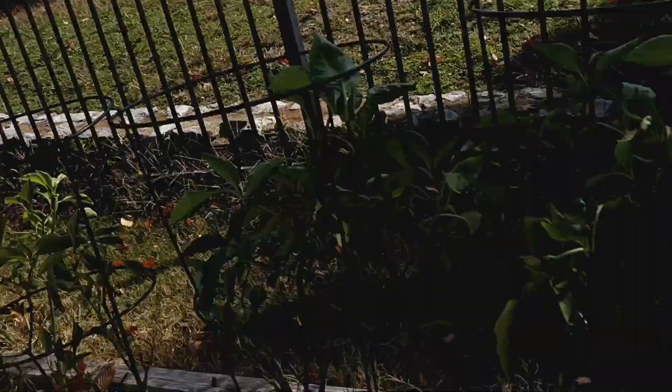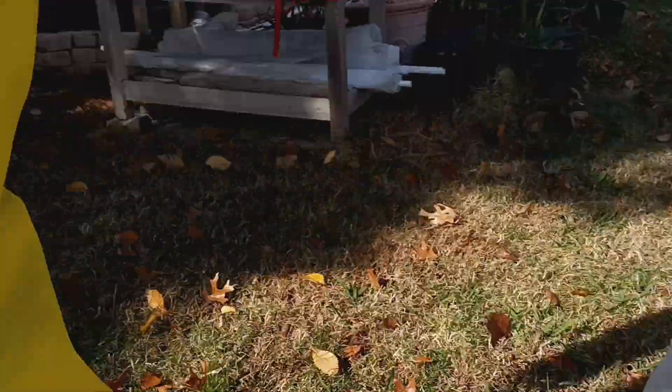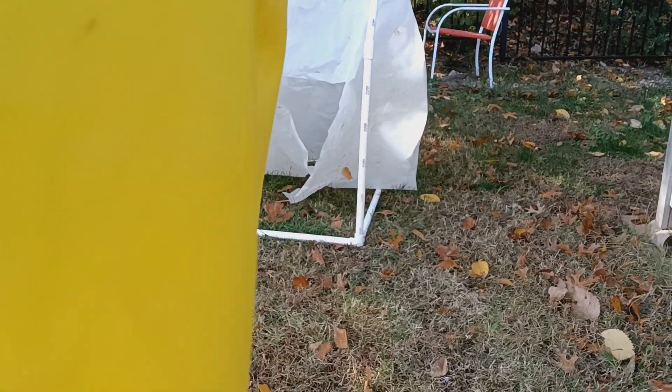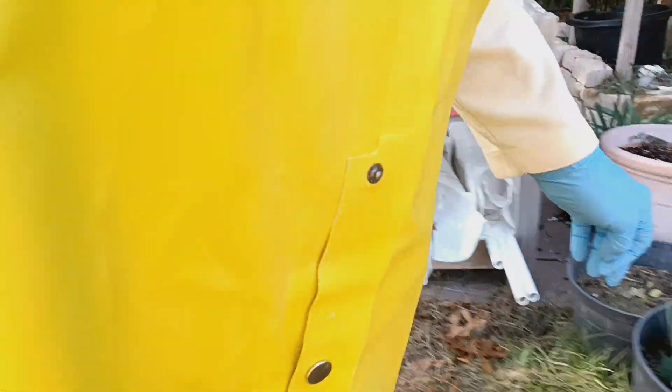Should I try to protect the peppers? I was trying to find out what the weather was going to be. I can't protect everything, and it's not going to be a long frost — it's just going to be overnight. Let me try to get this done and we'll hang out a little bit more here.